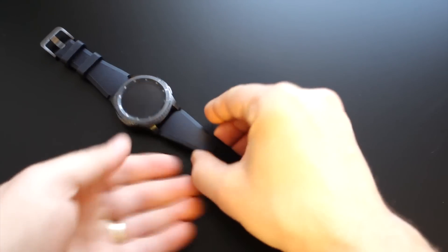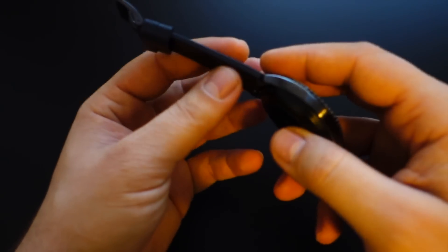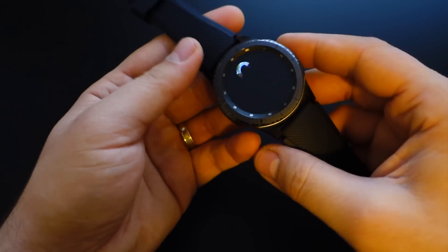Hi! Today we'll talk about the battery life from the Gear S3 Frontier. Is it good or not? Can you use your smartwatch for several days or not?